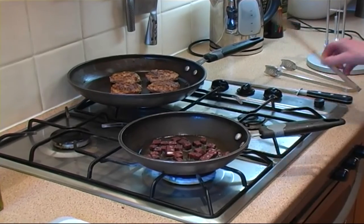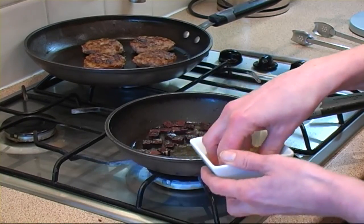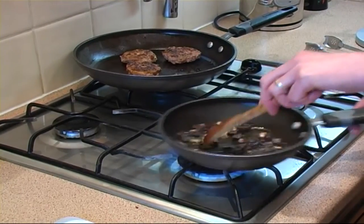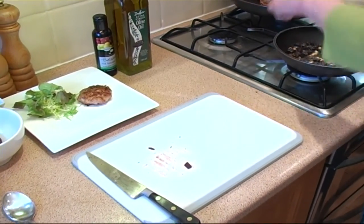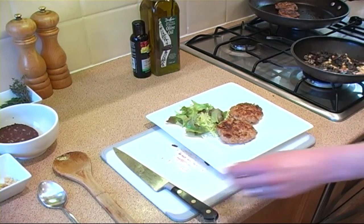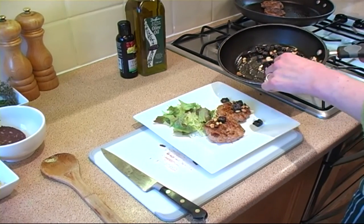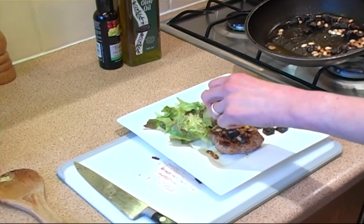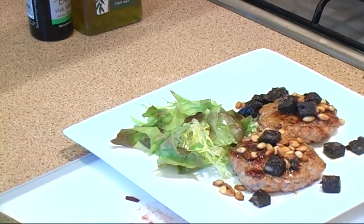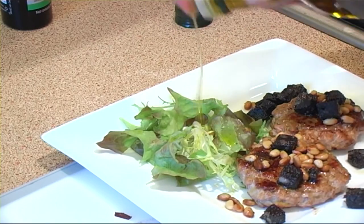Add all the black pudding and give it a stir around. Add a sprinkling of pine nuts. Add the berries onto the plate, then spoon over the olive oil with the crispy black pudding and the toasted pine nuts. And for the final flourish, add a drizzle of olive oil with the salad.